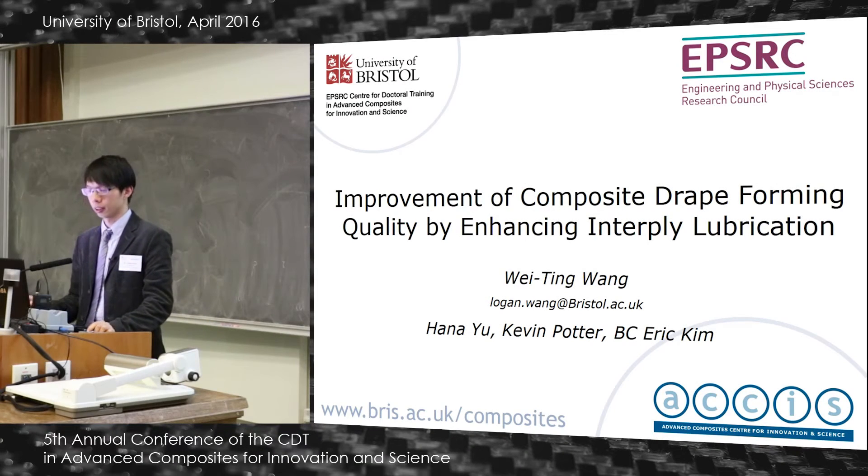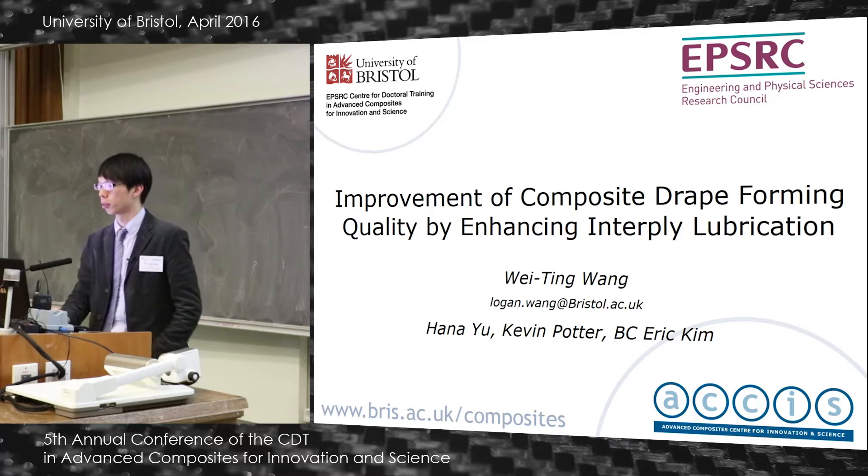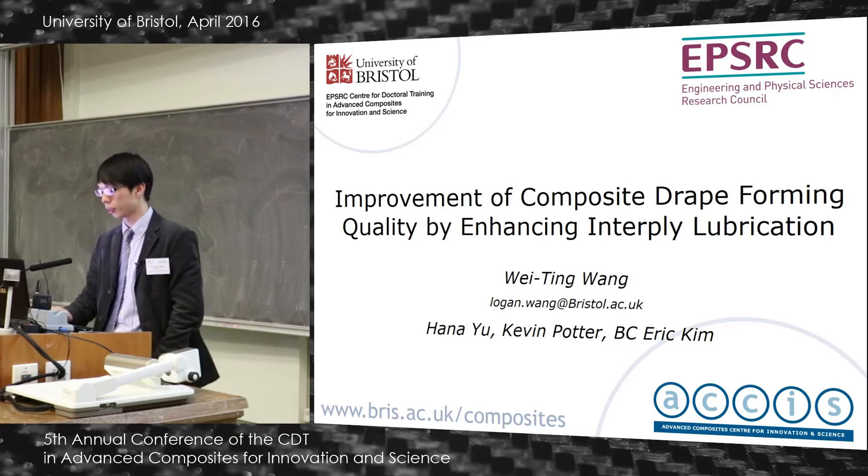My name is Logan. I'm going to talk about my work on improvement of composite drip forming quality by enhancing interply lubrication.